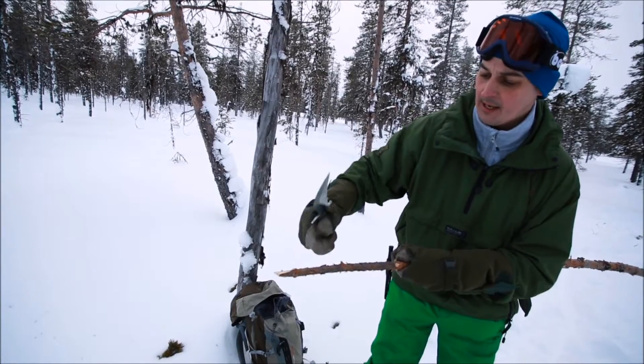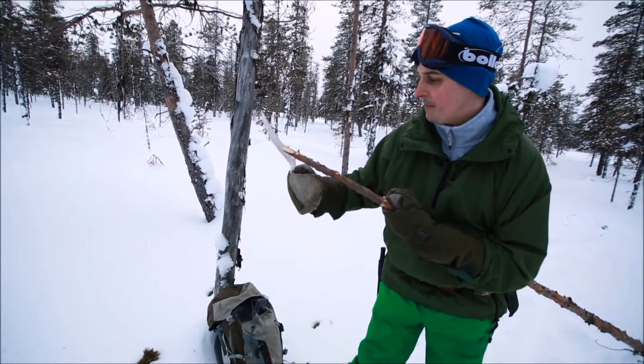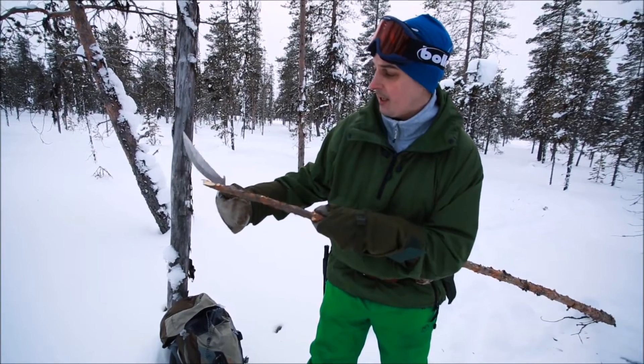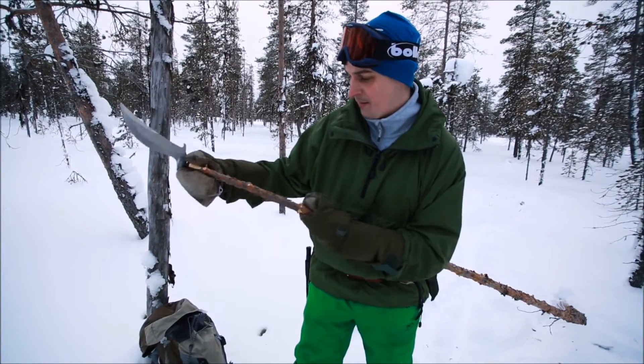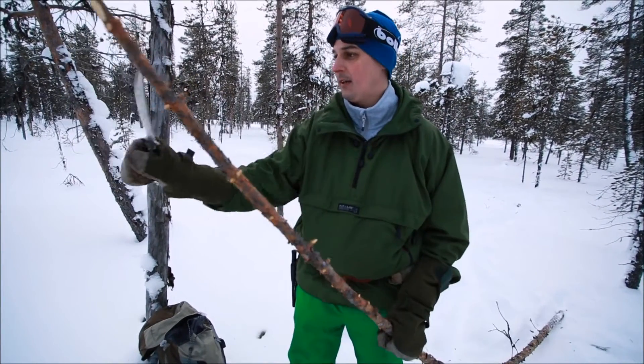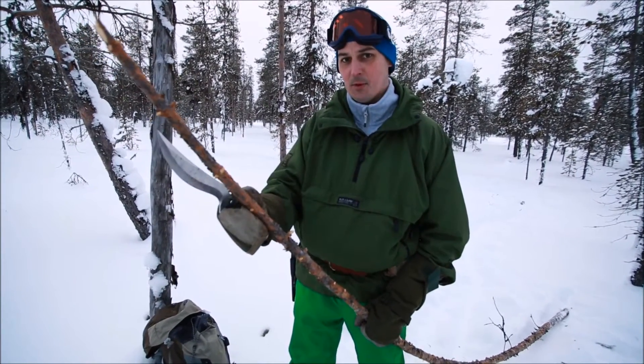It's a little bit springy — wow. Even an axe would struggle with that because of the spring; it would just vibrate and reverberate off it. So that's a very, very impressive cut and I think I'm tempted to do some more now.